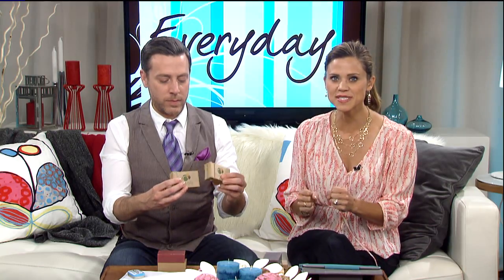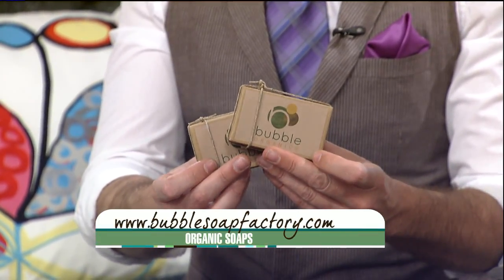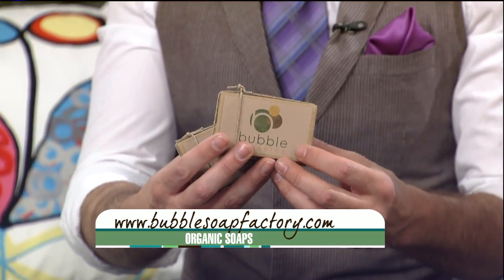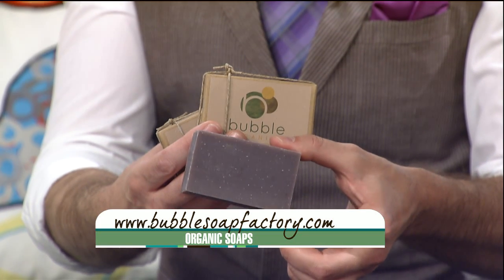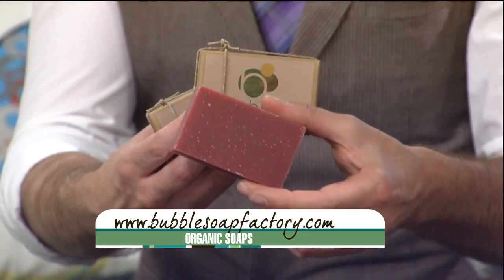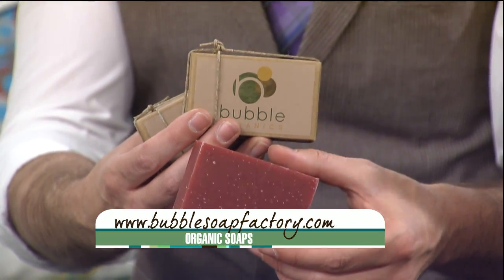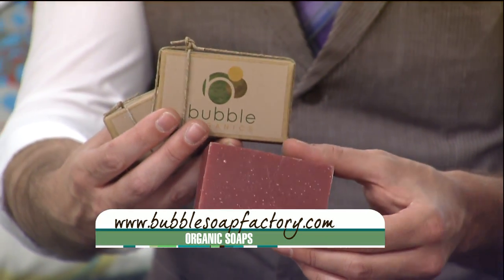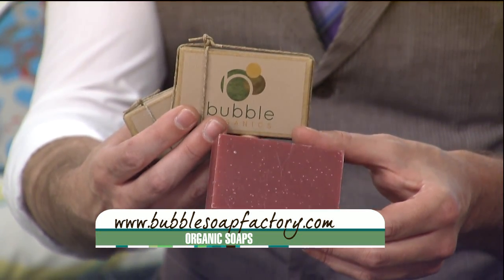They're made with 100% organic ingredients infused with herbal oils. The big deal about these is there's no perfume, dye, or preservatives — it's the first thing I look for now. They have 14 different scents. We each have our favorites. I like the green one, and you like the red one. So $5.99 each at bubblesoapfactory.com.